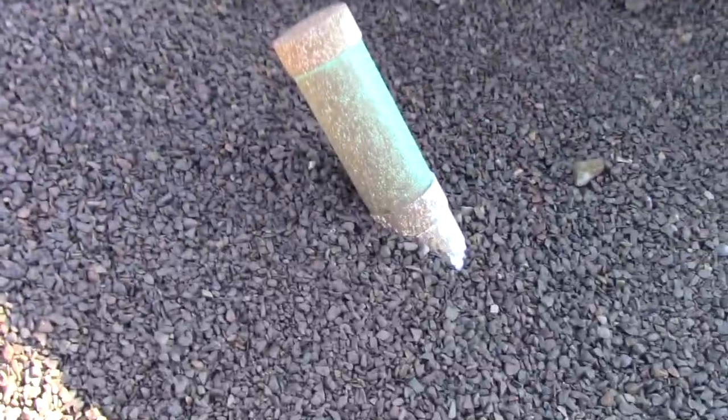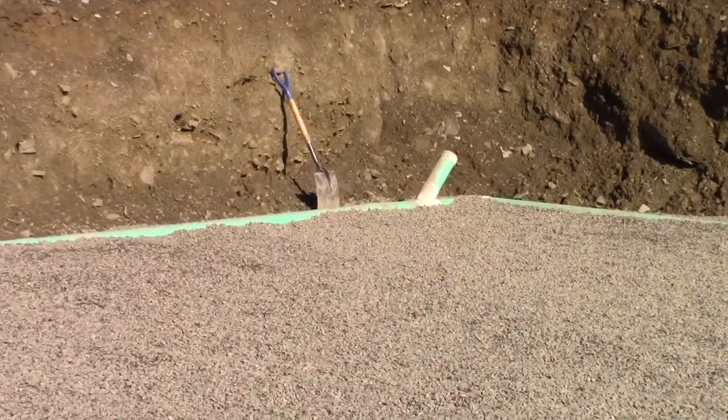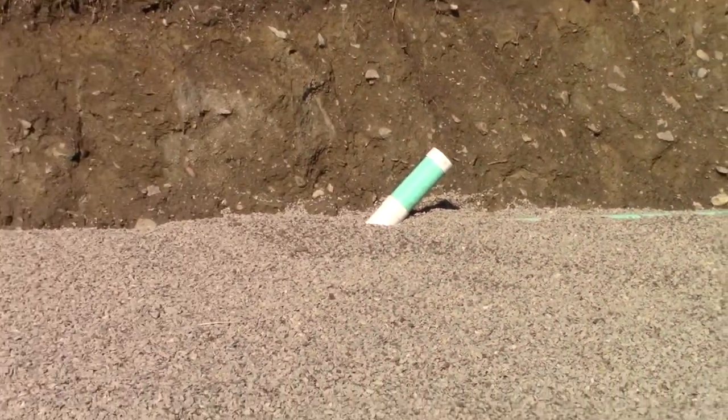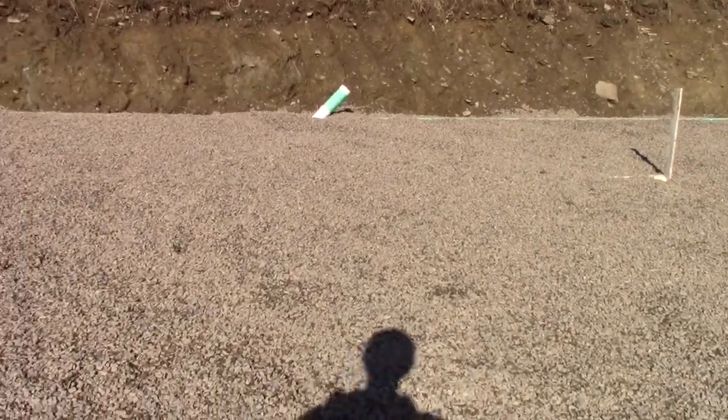We've got four tie-ins for the gutters here — one there, one there, one on that corner, and one over here. We might not use them all; we might or we might not.